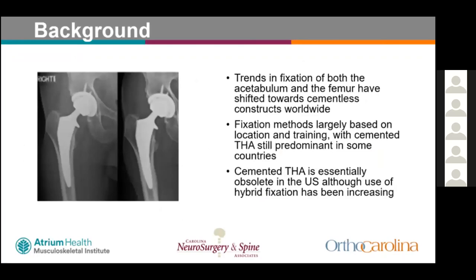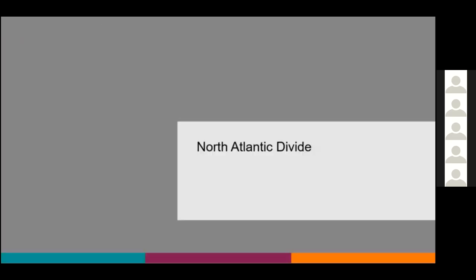Fixation methods are largely based on area of training, with cemented total hips still being the predominant mode of fixation in many countries including the UK and Scandinavian countries. Cemented total hips are essentially obsolete in the U.S., although there is an increased rise in hybrid fixation with cemented femoral stems and cementless acetabular components.